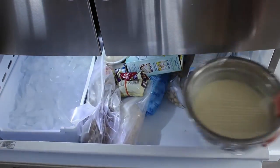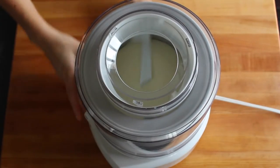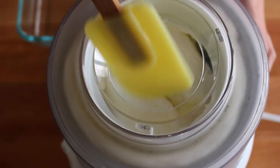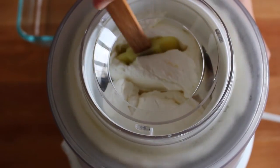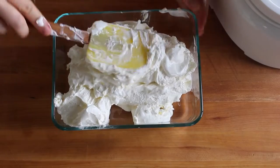Whisk the juice and the zest into the cream, then chill until it's super cold — it takes about 20 minutes in the freezer. Then it's time to churn. You need an ice cream maker, but it's worth it. When the ice cream is thick like soft serve, it's ready.